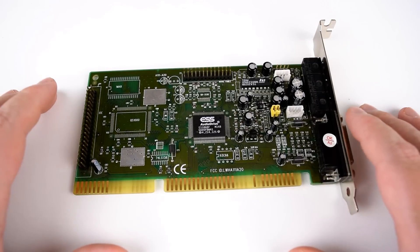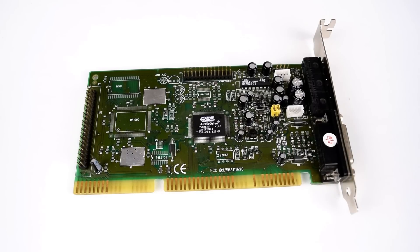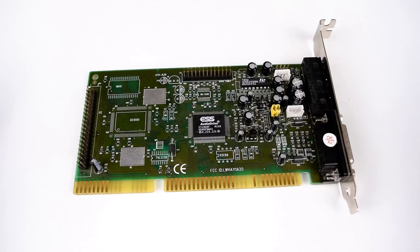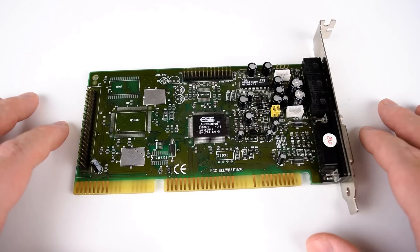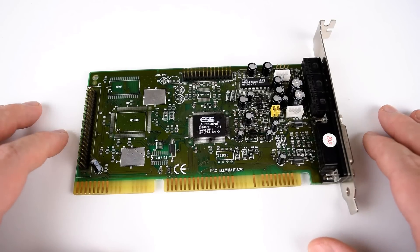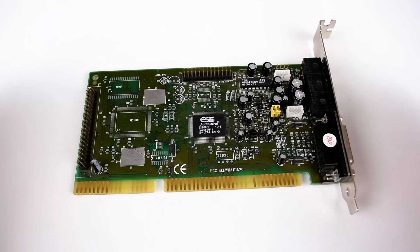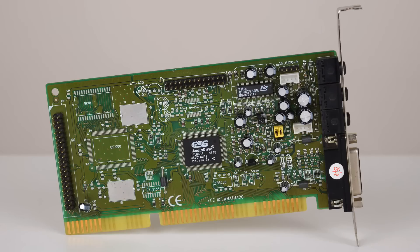And there you have it guys — I really like this sound card, I can highly recommend it. But what do you think? Have you used this sound card or an ESS Audio Drive before? What is your opinion? Let me know what you think about this video. I actually really enjoy working with DOS every now and then and reviewing sound cards — it's always an interesting experience for me. So if you want to see more videos like this, please let me know. Thank you so much for watching. If you enjoyed this video, please subscribe if you haven't done so already — like, dislike, share the video. I shall see you soon with another one. Bye!